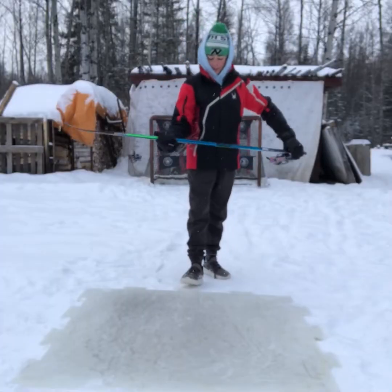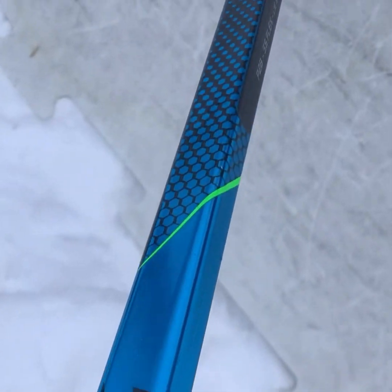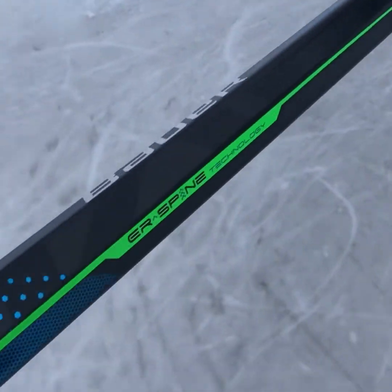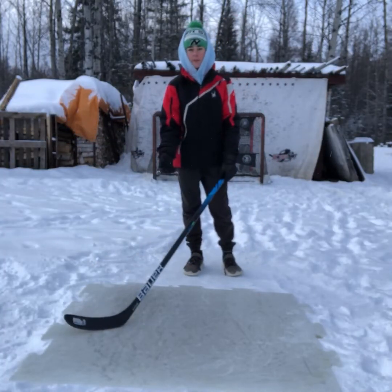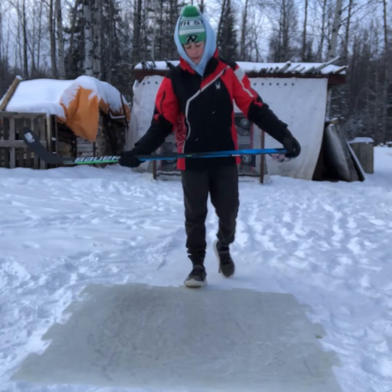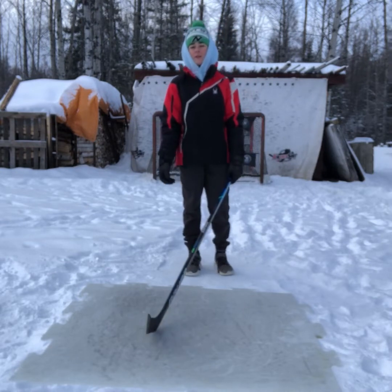Another thing I love about this stick is it has a super awesome colorway — the blue, the green, and the black. I find it blends just perfect; it looks sick in my opinion. The colors blend really well together and the details on this stick are really clean.